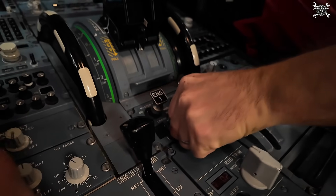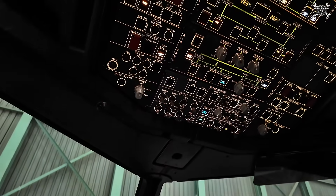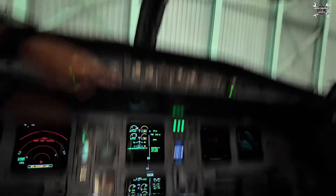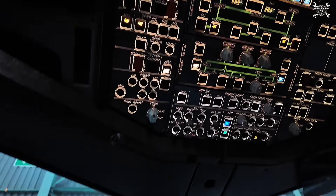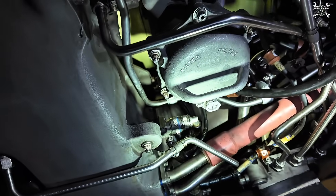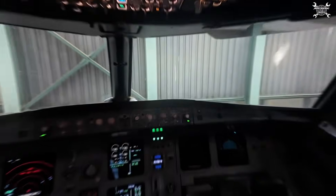Mode selector to normal. Perfect. Twenty percent — beacon off. Kill the bleed and we can take a look outside. Fuel pumps off. CB close. Now let's take a look — if there is nothing we will shut down. Very good. We can close the engine. Everything is fine.